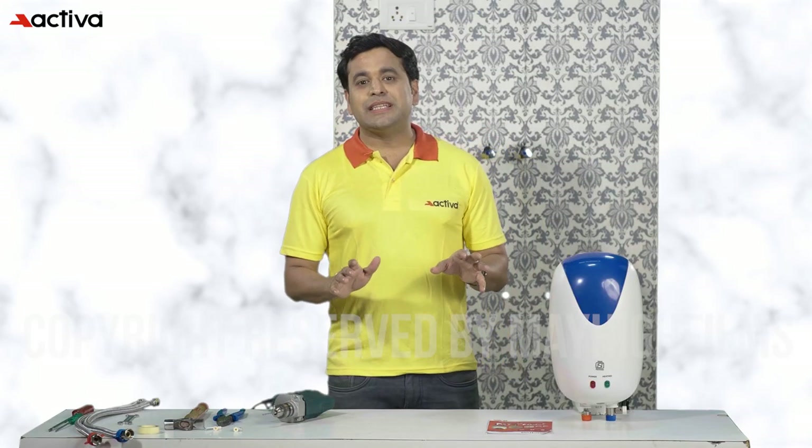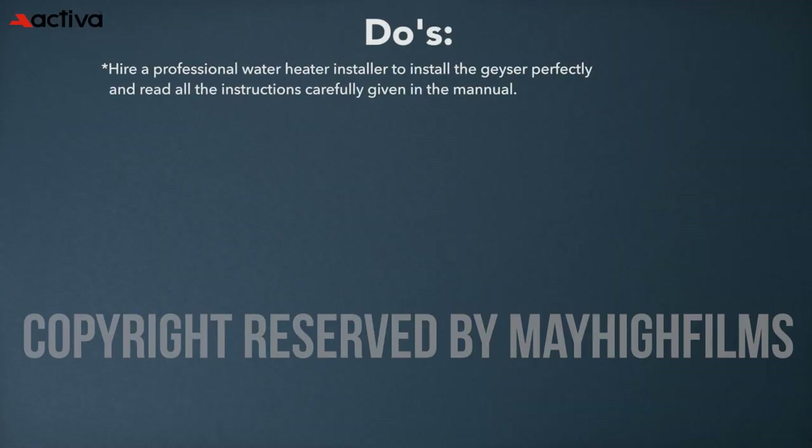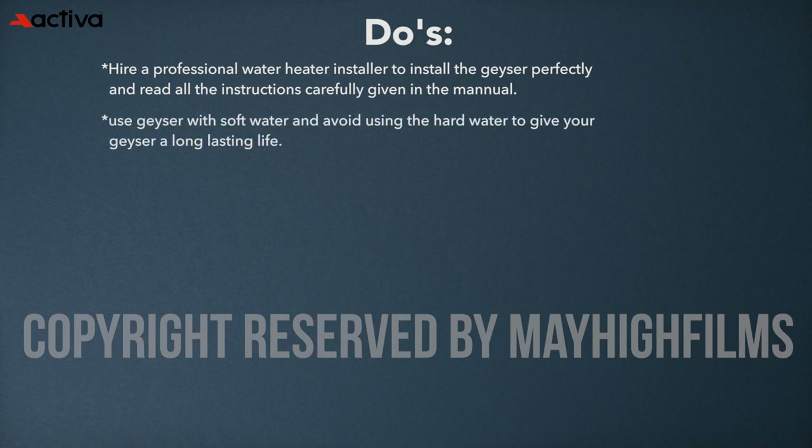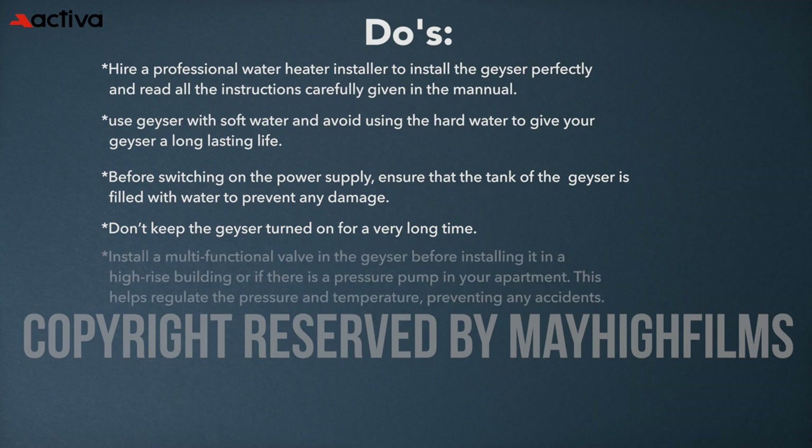Here are some detailed do's and don'ts to help maintain an electric geyser. Do's: hire a professional water heater installer to install the geyser perfectly and read all the instructions carefully given in the manual. Use the geyser with soft water and avoid hard water to give your geyser a long-lasting life. Before switching on the power supply, ensure that the tank of the geyser is filled with water to prevent any damage.